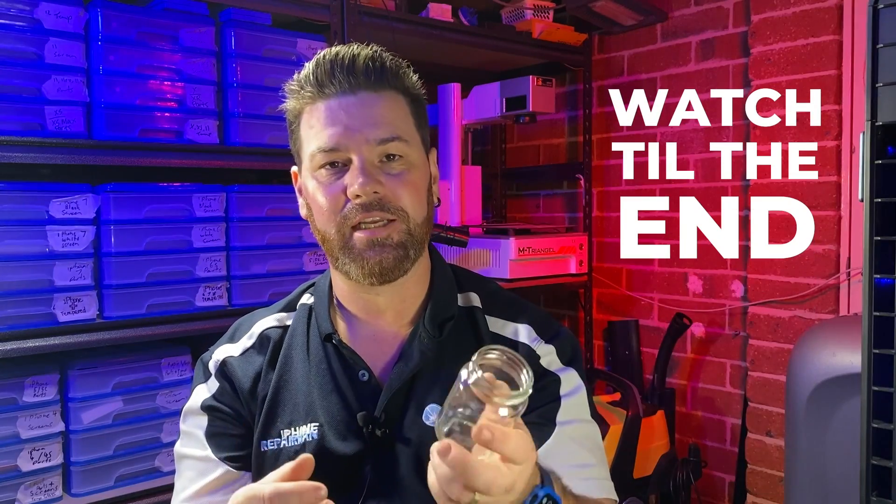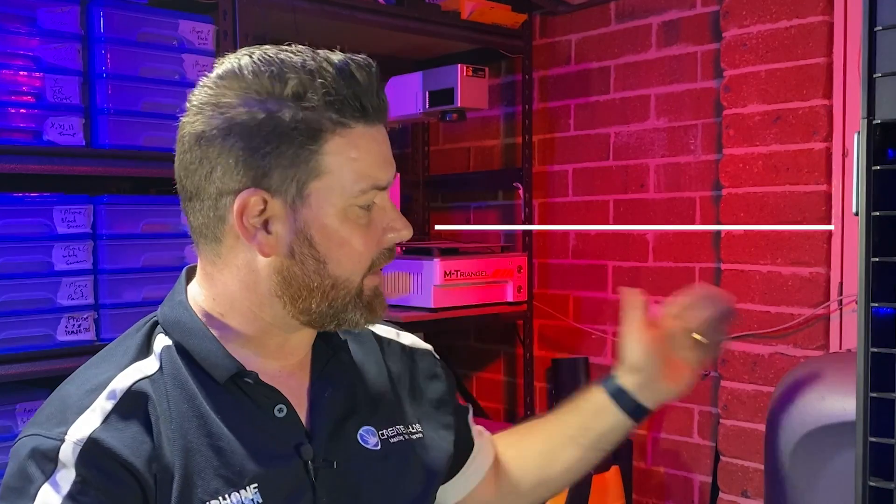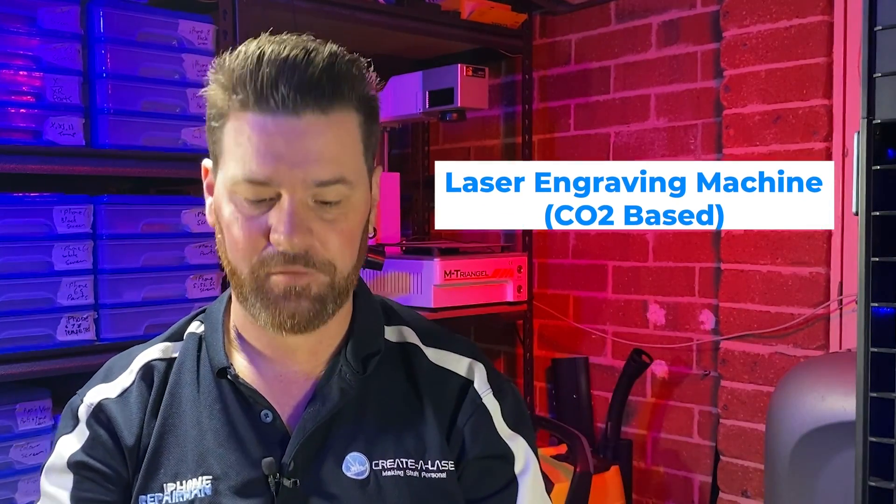Just watch our process — we're doing a speed run through of how we make it. On some of our next videos we're going to start making some more step-by-step tutorials, so keep an eye out for those. Make sure you watch to the end to see how these glass jars turn out. The items we used in this video include a laser engraver.